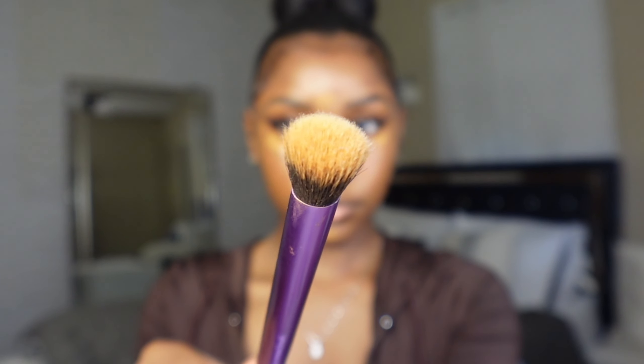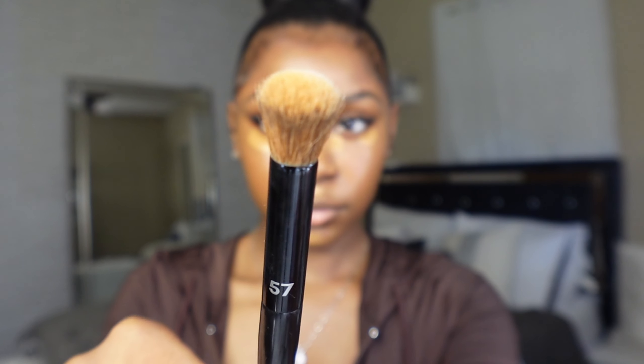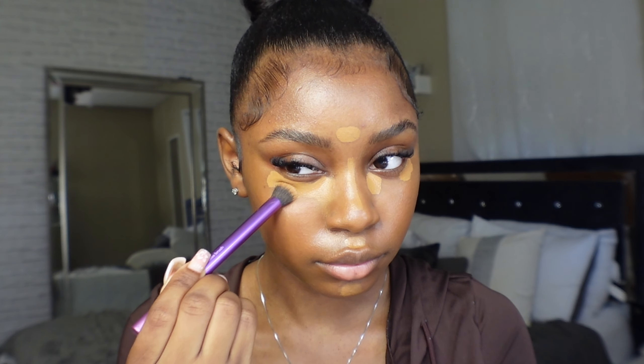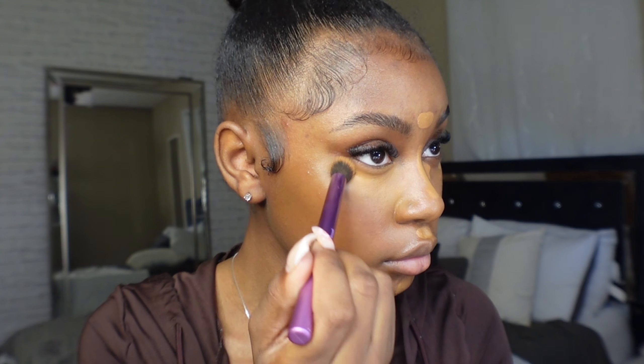For blending concealer, I recommend these two brushes — one is a Real Techniques brush that's less dense so it picks up less product, and the other is a Sephora collection brush that's denser and blends out harsh lines. My biggest tip is making sure your concealer has dried down a bit before blending so it stays in place. Tap it into the skin — do not drag or swipe. Blend from inner corner all the way to the outer corner.